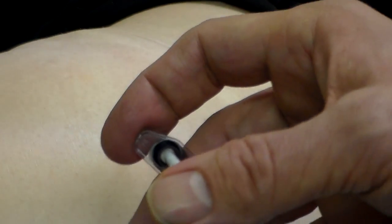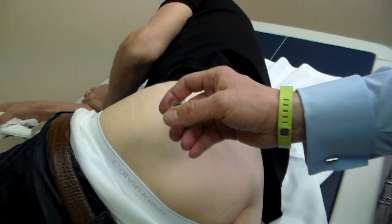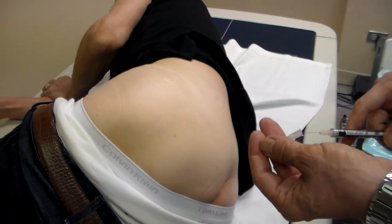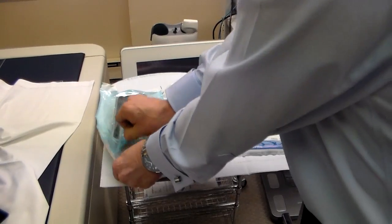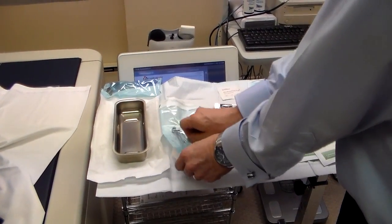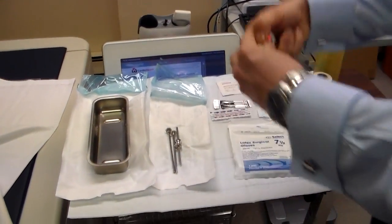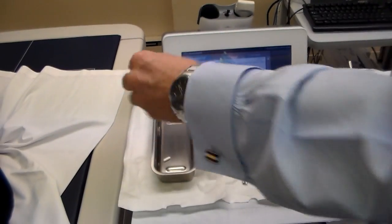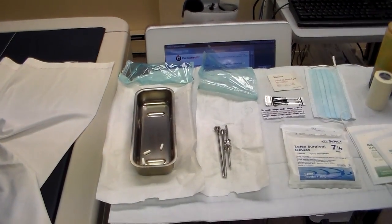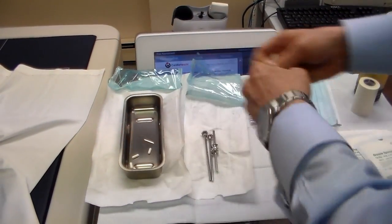We will be inserting the pellet in this direction, going at an angle of about 30 to 45 degrees from the base of the skin, and we'll let that numb up for a few moments. We open the sterile container with the sterile tray and trocar set, take the testosterone pellets and put them into the sterile tray, then take the 11 blade and place that in the sterile tray as well.